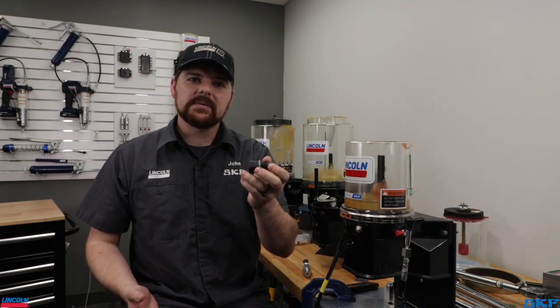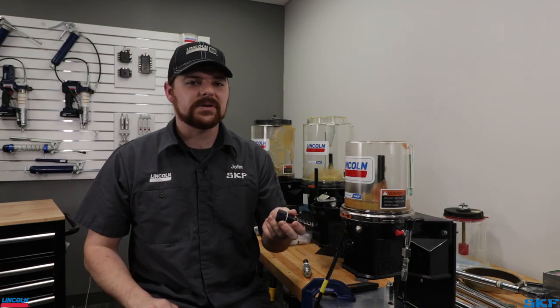Welcome back to the channel everyone! Today we're going to demonstrate how to replace the pumping element out of a P203 unit. It is a very simple task to do and it takes only a few minutes of your time.